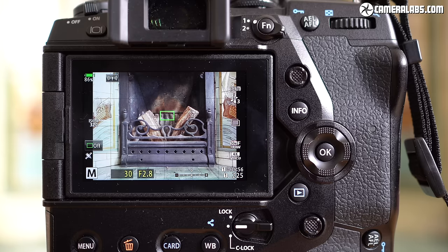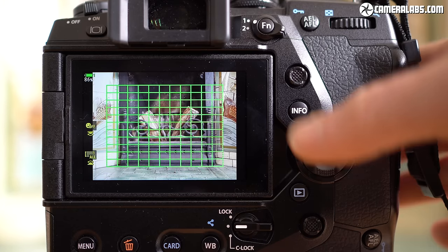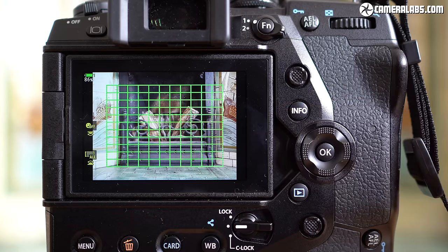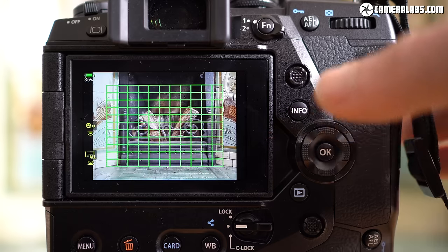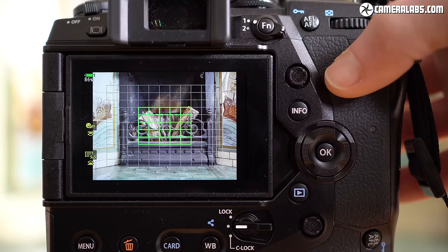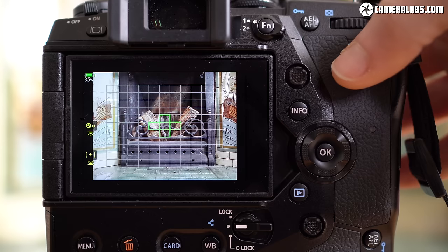With the same sensor as the E-M1 Mark II, the E-M1X also shares its embedded phase detect autofocus array using an 11×11, 121-point arrangement. What makes it unique is that other manufacturers don't confirm whether their phase detect points are cross-type, whereas Olympus explicitly states that all of theirs are cross-type sensors, meaning they're sensitive in both axes. You can use the control dials to reduce the array to various zone sizes and move them around, including a nice cross pattern for following action.